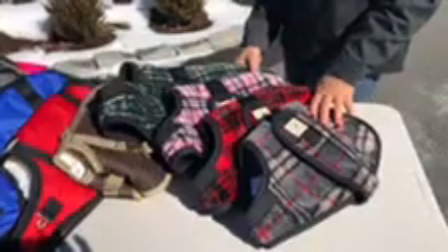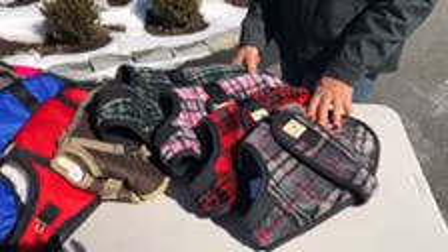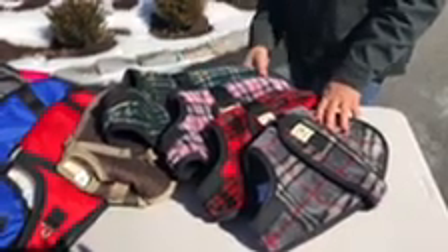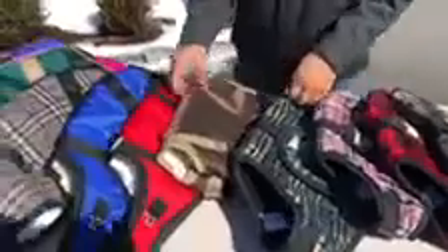They're good for wearing in the house when it's cold, sleeping in the crate, being in the car, going out for walks — whatever. It's a comfortable coat for most dogs to wear.